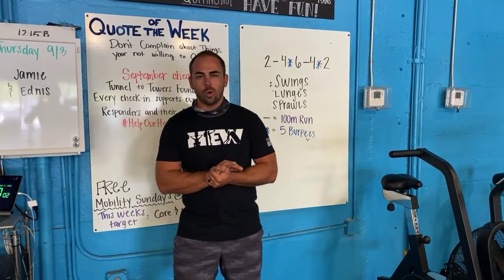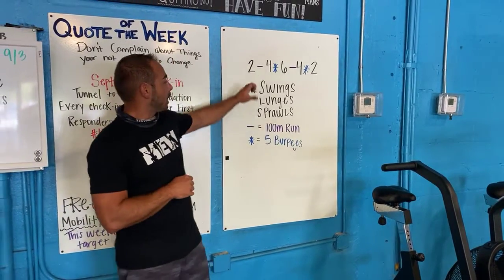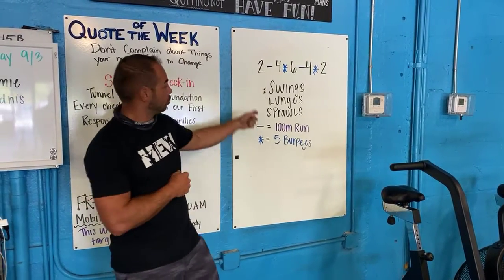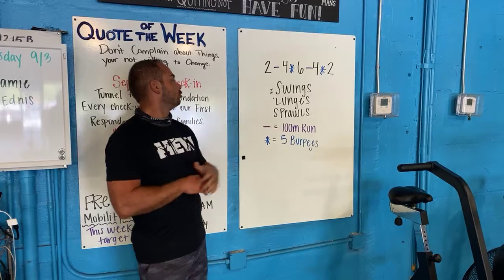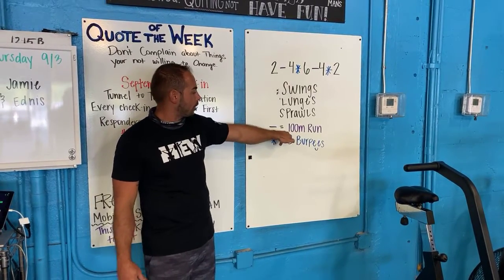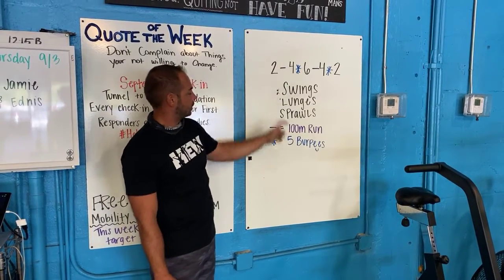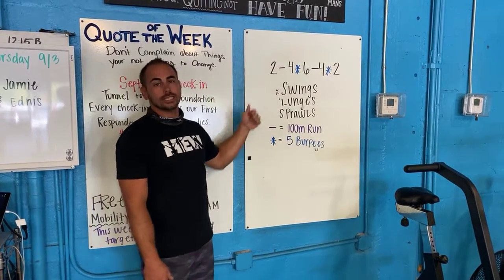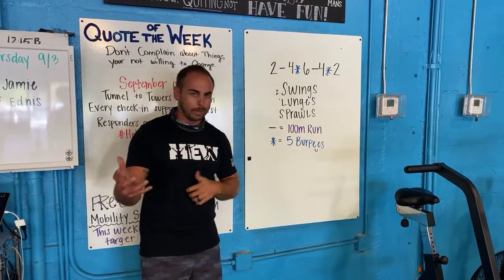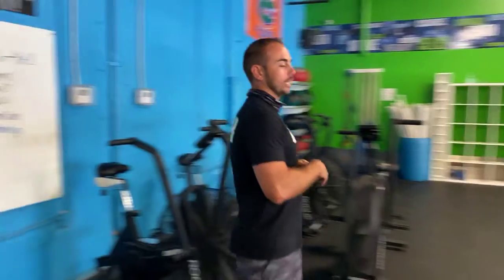Happy Saturday! Warm up today — you guys have a 2-4-6-4-2 rep scheme, so those numbers are your rep counts. You're going to do two swings with your kettlebell, two lunges, two sprawls, then head out for a hundred meter run. Then you come in and do four of each, and you'll see the asterisk — go five burpees, six-six-six, run, four-four-four, burpees, two-two-two, and so on.